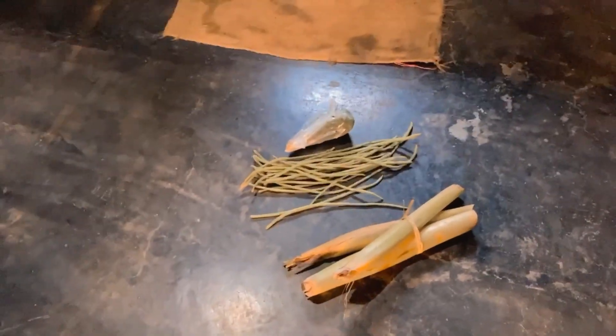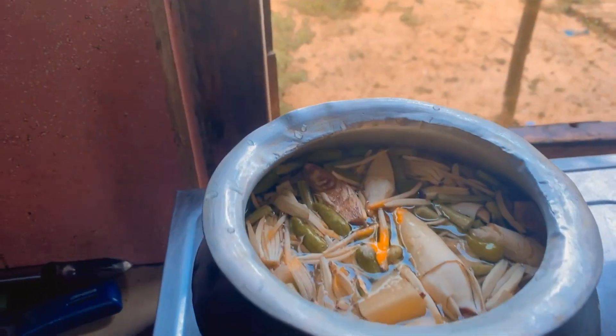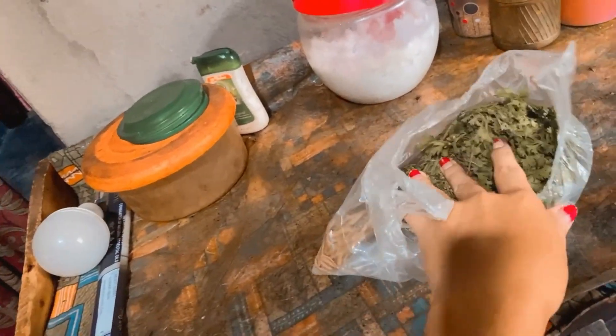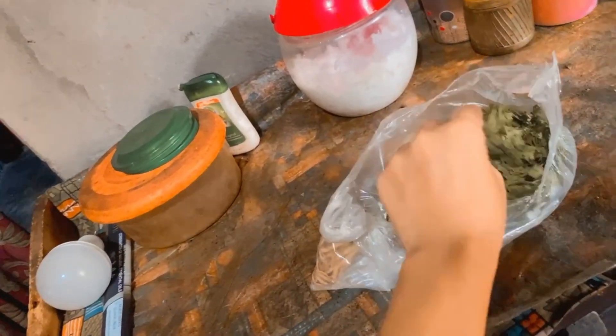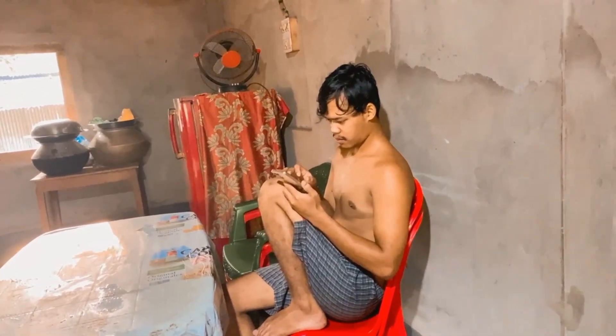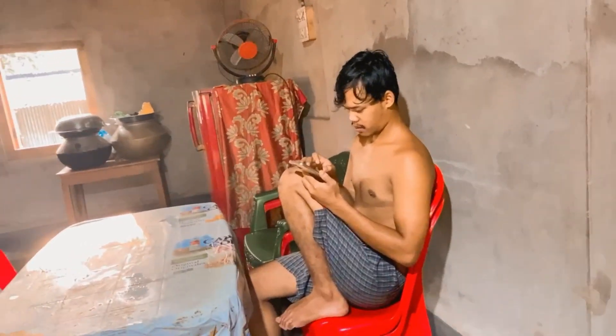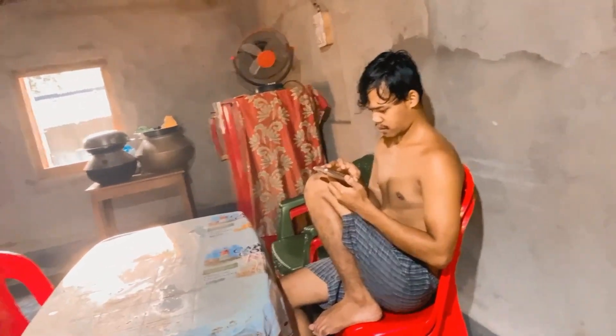We will mix the ingredients in the pot. I will show you how to make this.